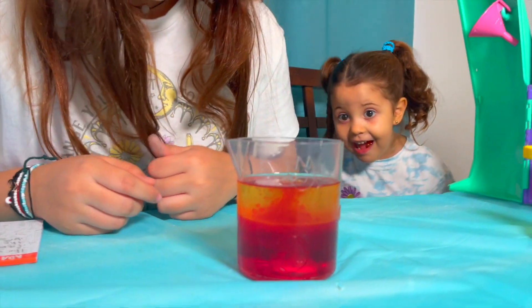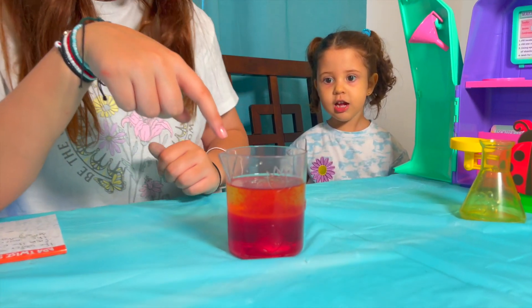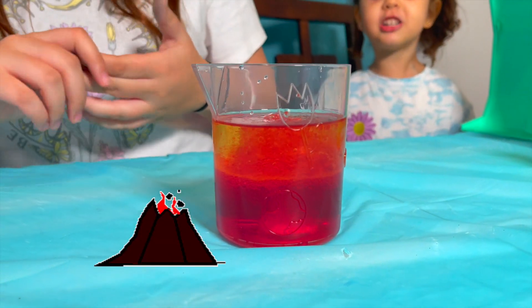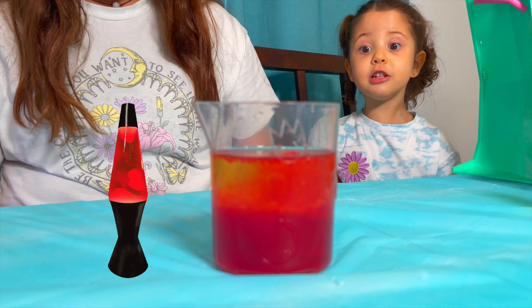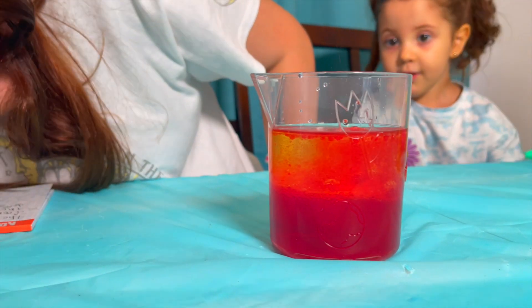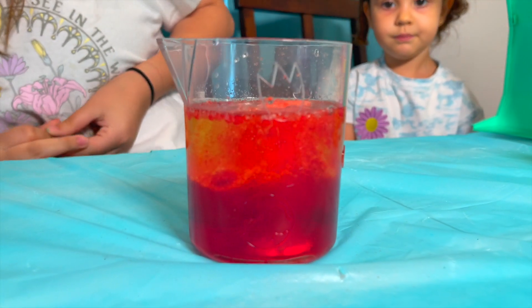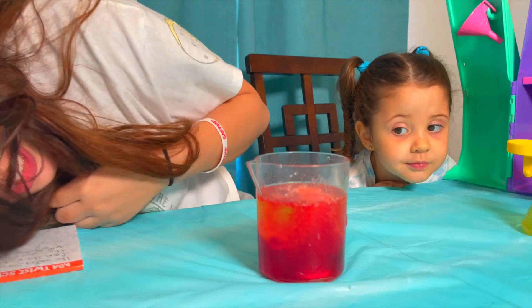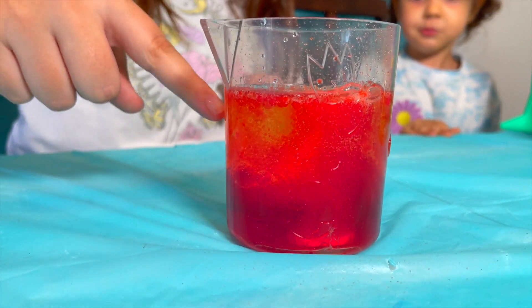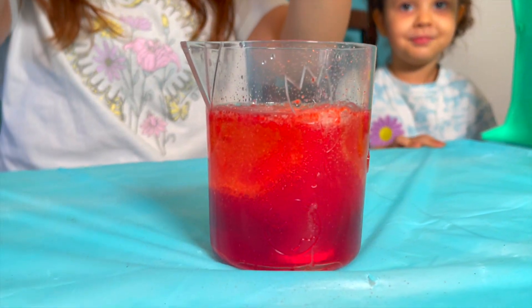Whoa, what is it doing? It's like making bubbles up here — look at that, Jasmine! It's going to the volcano. Look at that, that is so cool. Look how cool that looks — yellow and red. Do you guys hear that? It's fizzing. Look how cool it looks. Look at the oil and the water — it's like coming up in little bubbles.